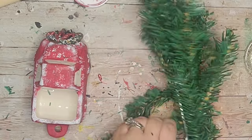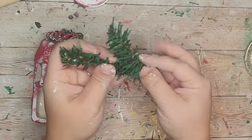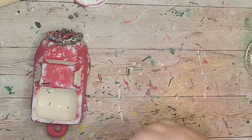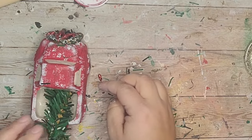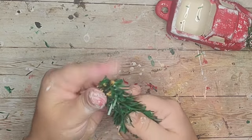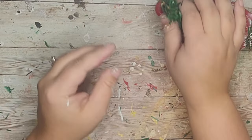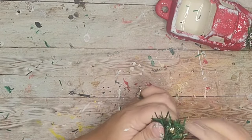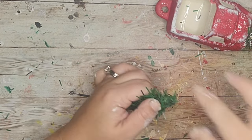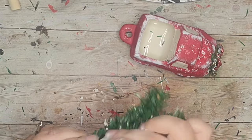I do have bottle brush trees but I'm saving them for a bigger DIY. So instead I created my own little tree by cutting off branches from a mini tree — I used four — and put all the tips together at the top, winding them around each other to bring it to a point so it looks like a tree. Then I dabbed white chalk paint all over to give it that flocked look, and stuck it in the back of my little red truck.